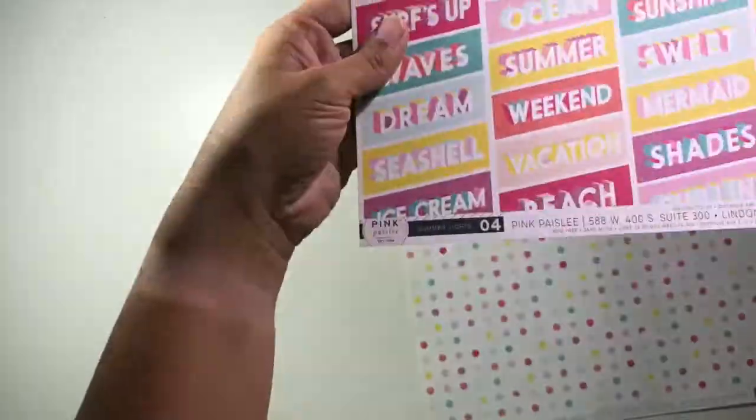Hi guys, it's Christina from Redefine Creative, and I am back with another Stick It Down layout for the August single sketch layout.